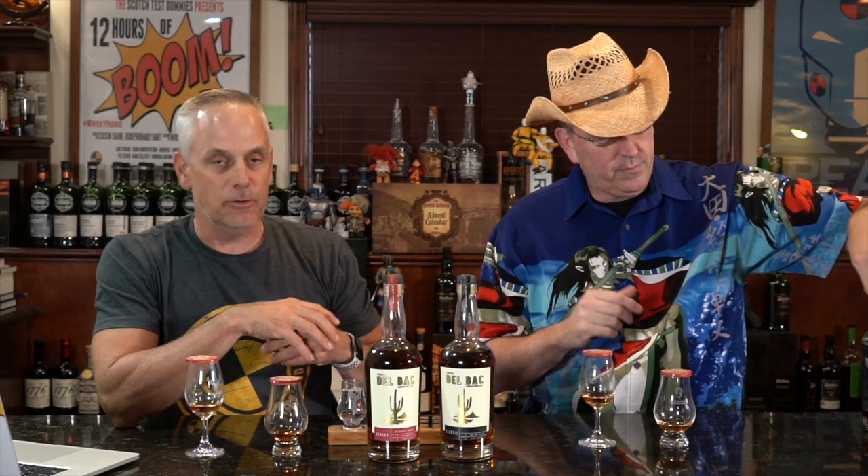Alright, so we've got their Classic on your guys' right. Classic is in our Glen Cairns, our left. The Dorado — am I saying it right? Yes — the Dorado is in the Copita glass, and that is smoked over mesquite. It's mesquite smoked. The malted barley is. Carino One has sent us a couple of Del Bocs — he's a fan, a super Scotch God fan.